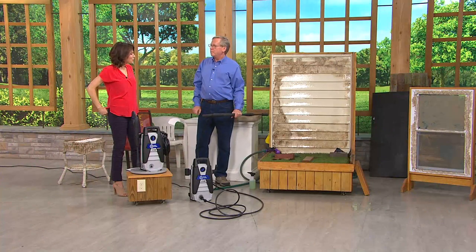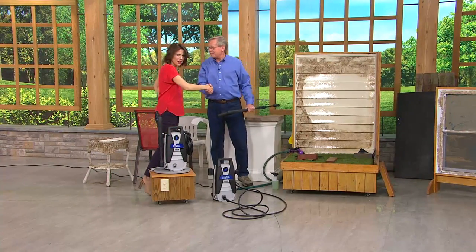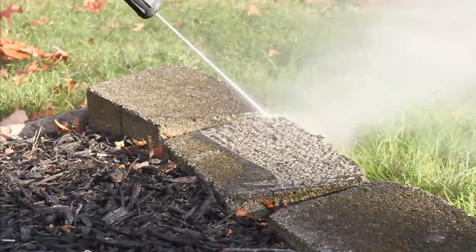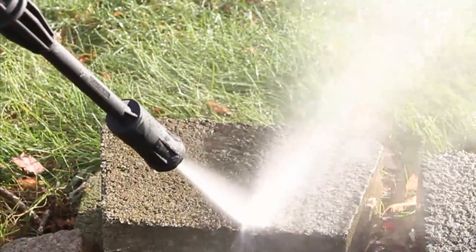And less water than a garden hose — you're saving water using the pressure washer. Amazing. I love this thing. I cannot wait to get my outdoor spaces clean. Over 500 have now been ordered. Five easy payments of $19.99. That is extraordinary.